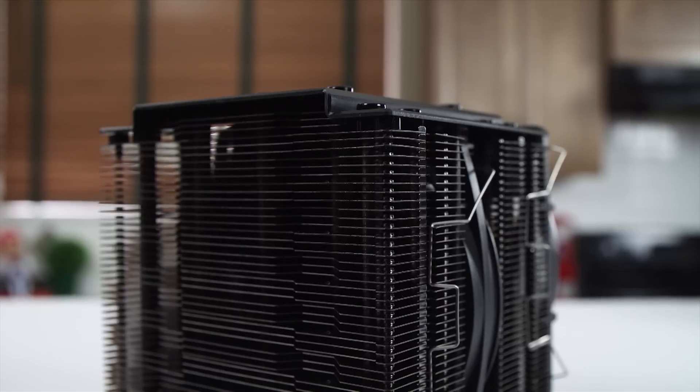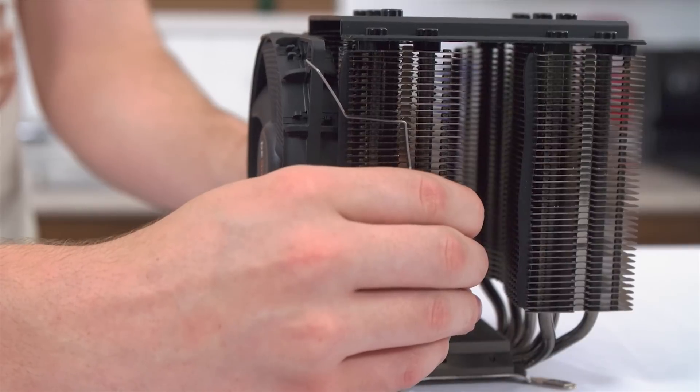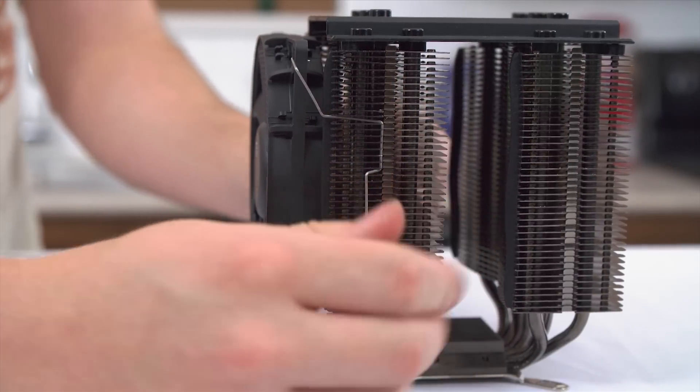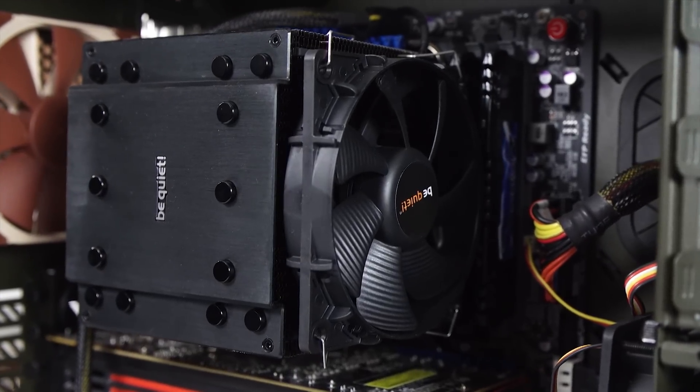You can learn more about fan configuration and air pressure up here. And while we're on the topic of thermals, are you using a tower-style air cooler for your CPU? If so, watch your hands while you're installing it or working anywhere near it, such as if you're trying to insert a graphics card below it.